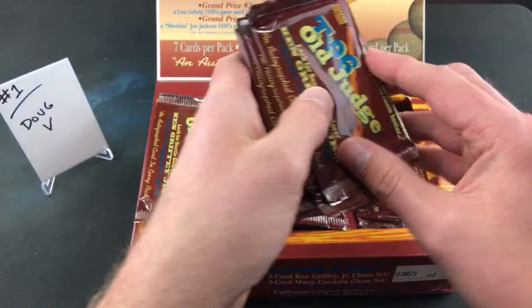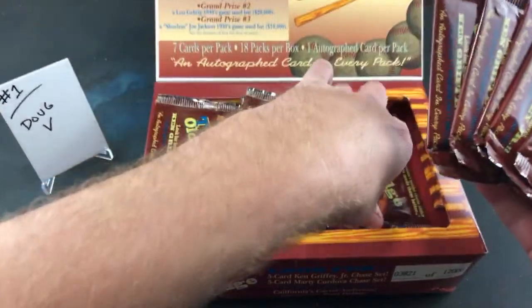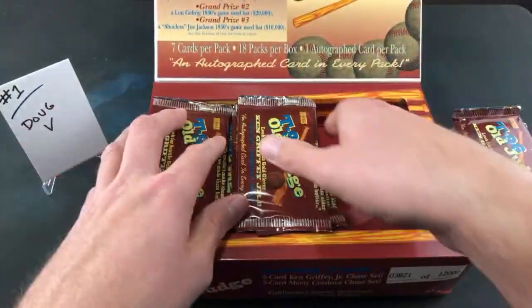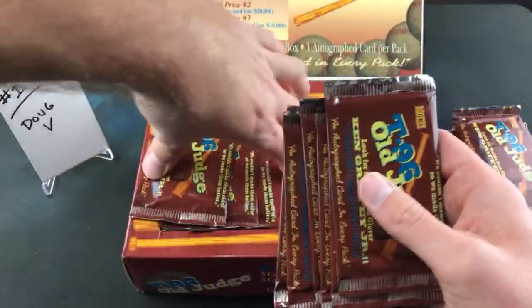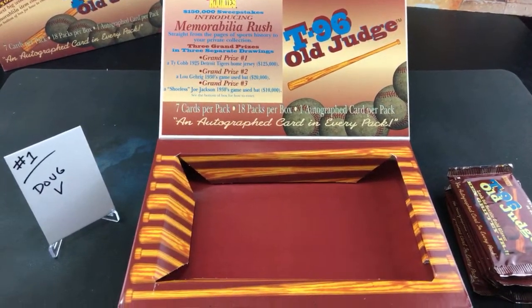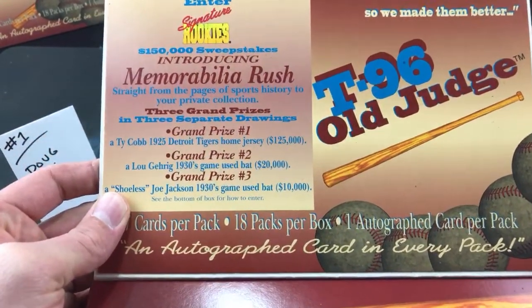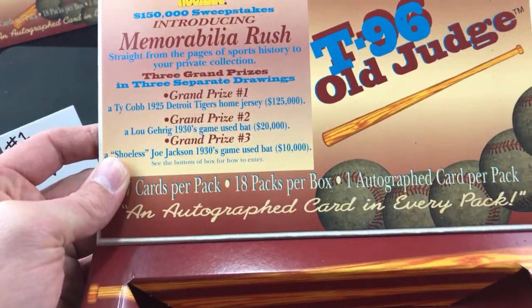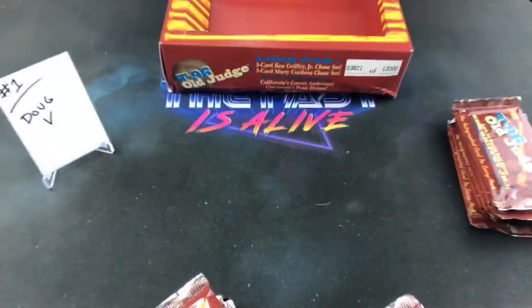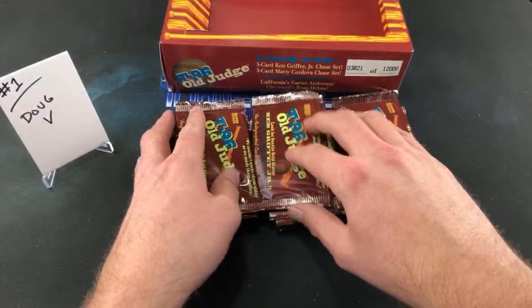It feels like there's gum in here. Each stack's going to get six packs. Let's take a look at the inside of this box. The inside here — they definitely did a good job designing this product. There's a $150,000 sweepstakes with grand prizes that he didn't honor from what it seems like. Ken Griffey Jr. signed only 250 cards compared to the other ones signing 6,000, so maybe we'll pull one tonight.